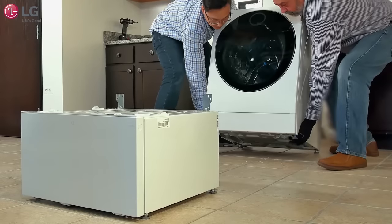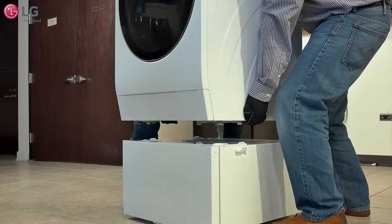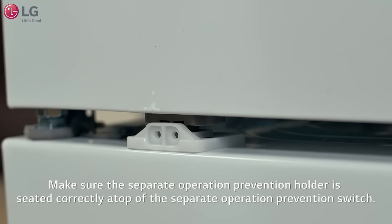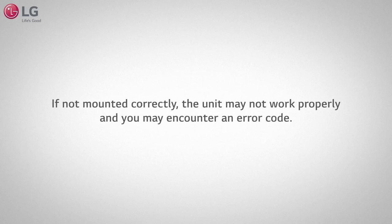It will take two people to lift the main front load washer to place onto the mini washer. Align the front load washer's feet according to the top part of the mini washer's corner placement settings and make sure the separate operation prevention holder is seated correctly atop of the separate operation prevention switch, also known as the stacking switch. If not mounted correctly, the unit may not work properly and you may encounter an error code.